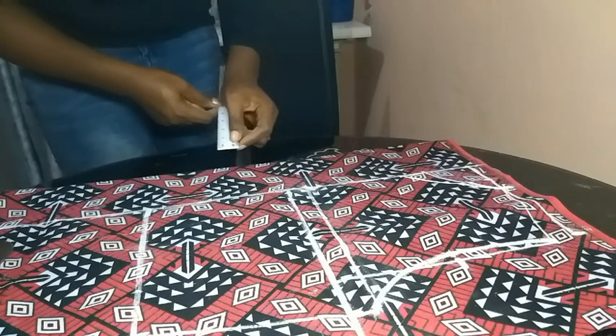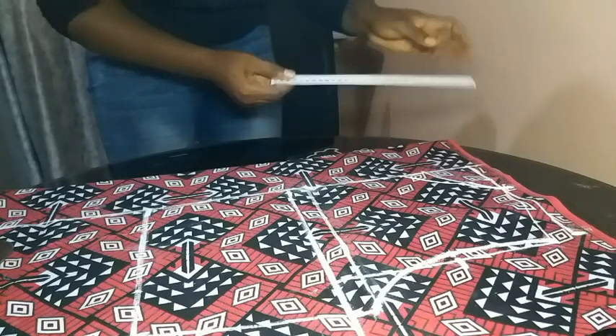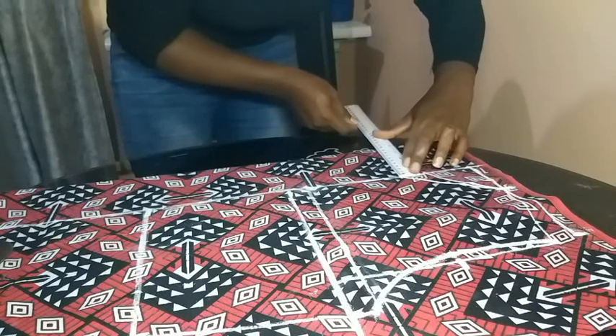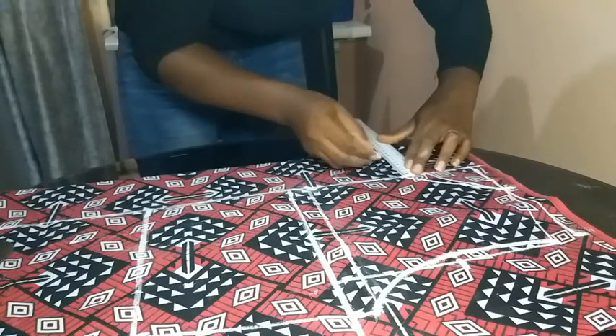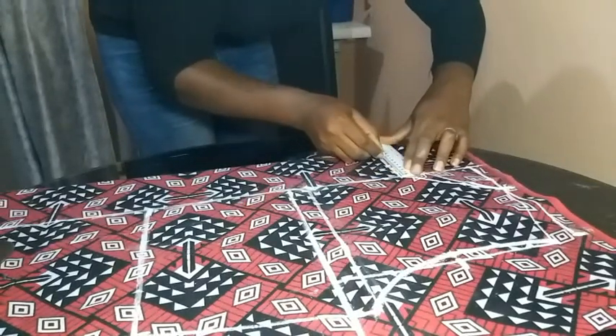Then I drew in my lapel using a ruler. I drew a straight line of about 8 inches from the end of my neck depth — 8 inches outwards to the right.